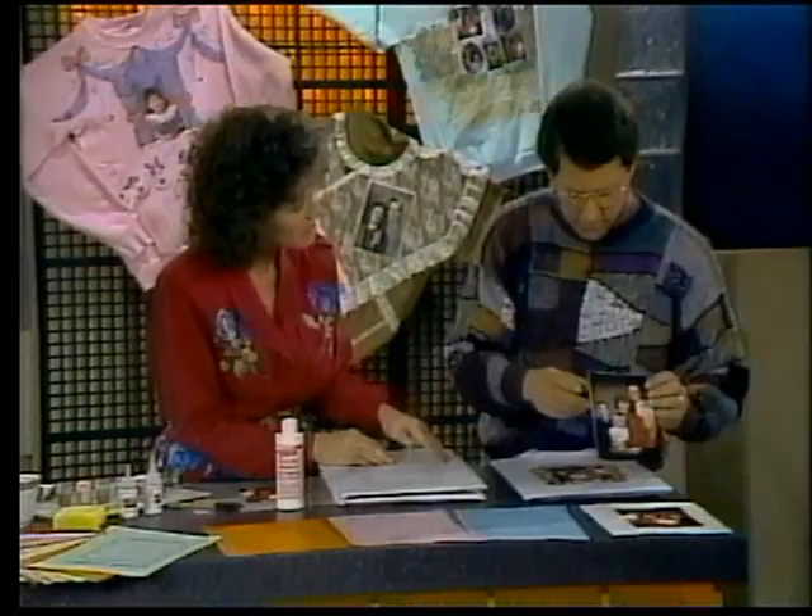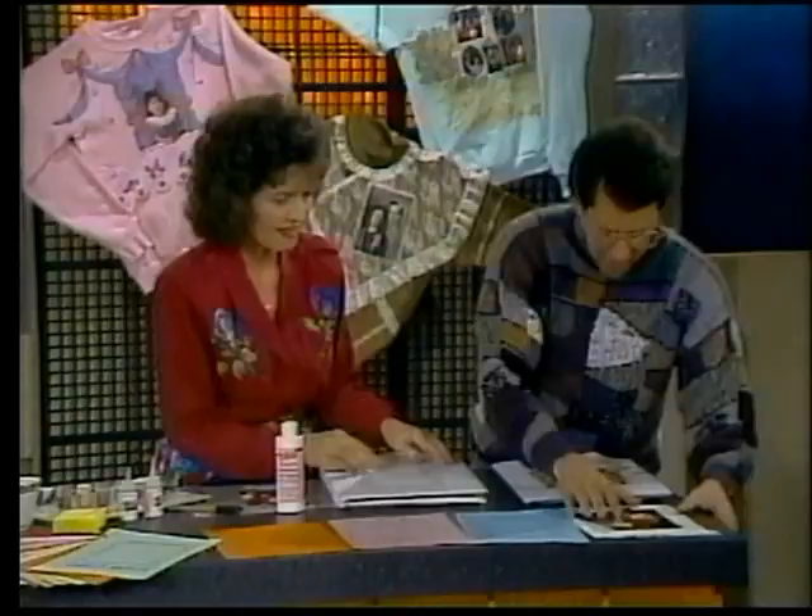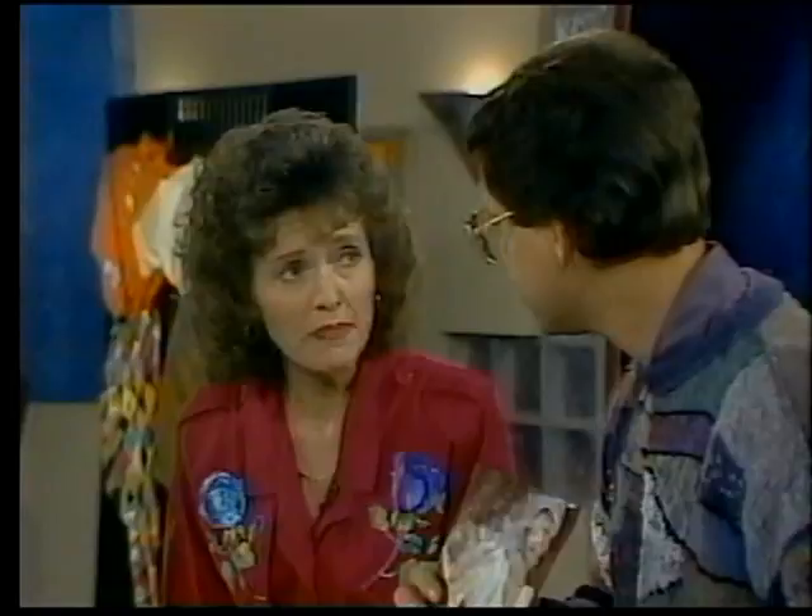First we're going to get the picture we're going to transfer. This is my favorite picture of my sister and her family. But wait — you're not going to ruin this picture, right? No. I tell people to go to a copy shop and get a color copy. Look how clear it is. So this is from a copy shop — a regular cheap copy. So you're not going to ruin the original; this goes back in the photo album. Here's a magazine page — you can use Picture This to transfer newspapers, magazines, and travel brochures directly from the page. You don't even have to make a copy.